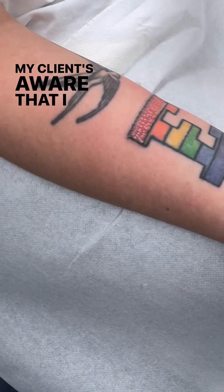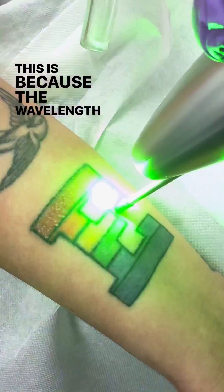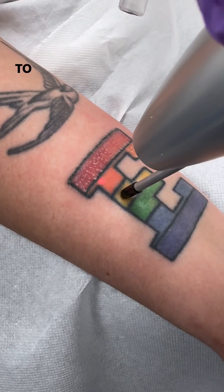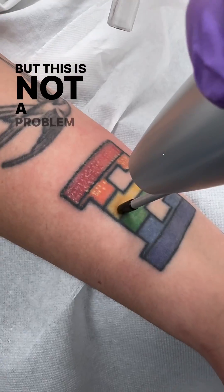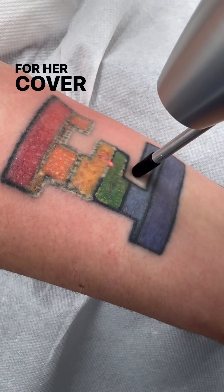My client's aware that I won't be able to treat or fade down the yellow or the green. This is because the wavelength of light required is different to what I have in the clinic, but this is not a problem because my client's looking for fading and the green and the yellow are not going to be a problem for her cover-up.